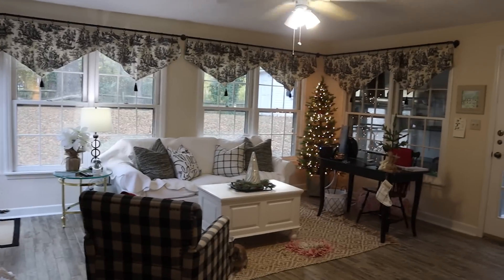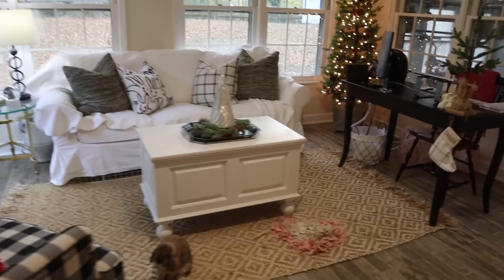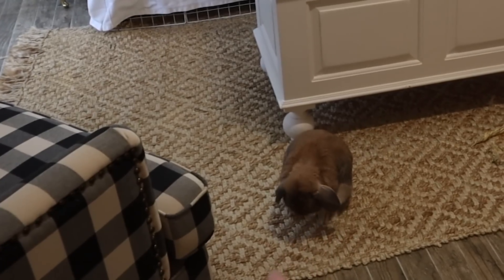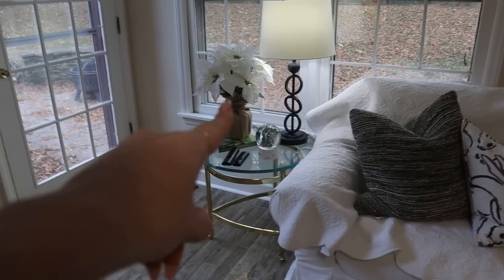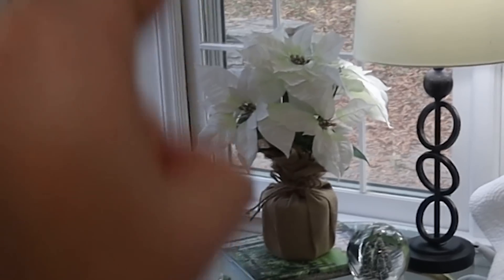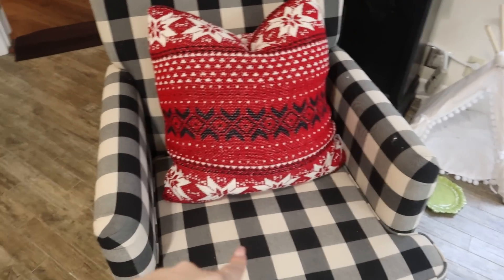Please disregard my extremely disheveled appearance, but I went into X games mode and this place is just overflowing with holiday cheer. Let me give you a tour and show you some things I want to call out for bunny proofing. Let's start with everybody's favorite room — the bunny room! I pretty much did what I did last year. I have the Christmas tree back in the corner, and little miss Cinnabun is loving it.